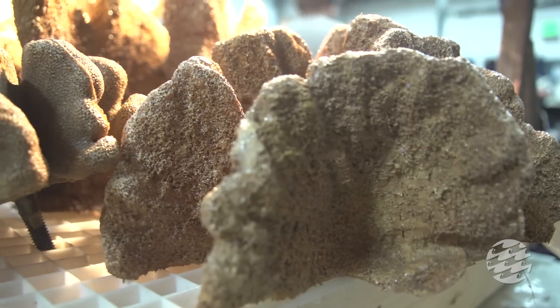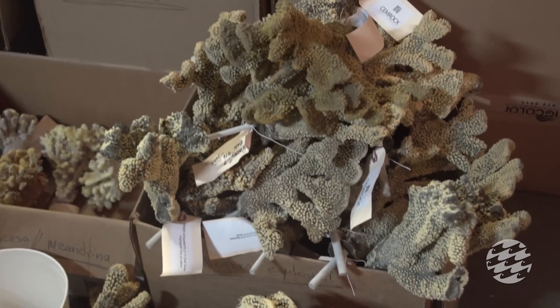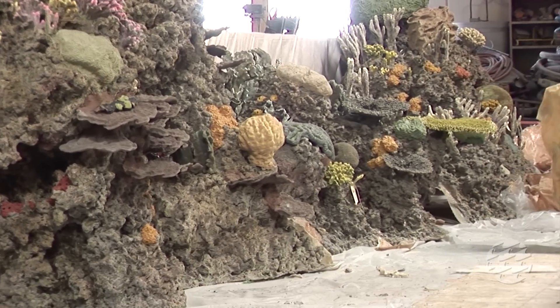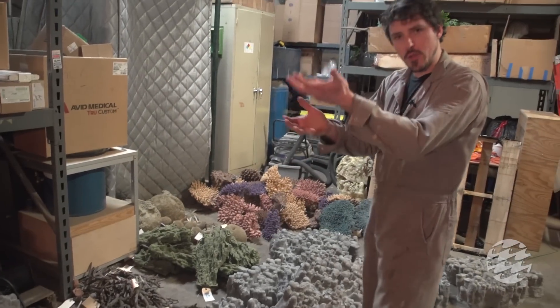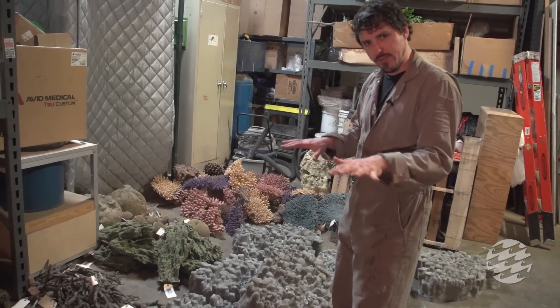One of the big goals that we have is to accurately represent how you would find the coral growing underwater. A lot of these corals grow in different zones — there's coral that grows closer to the surface, coral that grows deeper, and then coral that grows in a mixed zone.